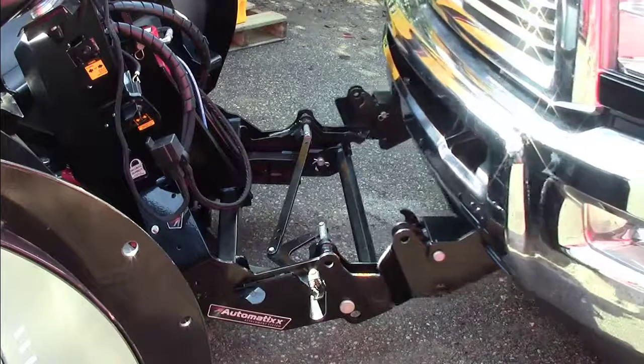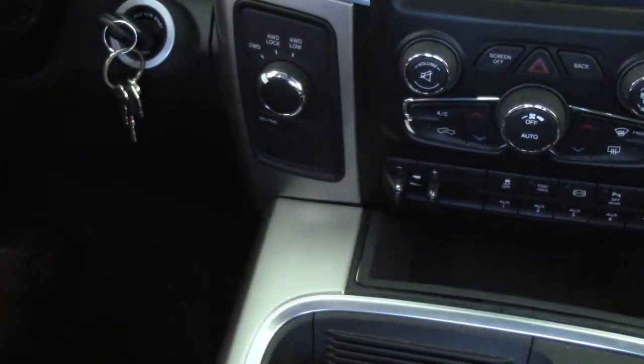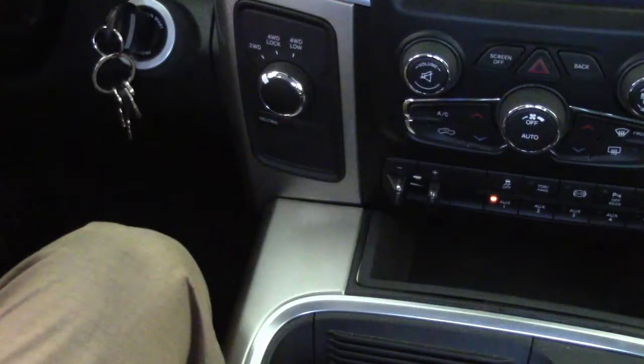Hooking up to a SnowX plow is easy with the Automatic Attachment System. The control should be connected but turned off for the switches on the plow to work. Don't forget to turn on the associated auxiliary switch if you've wired it so.